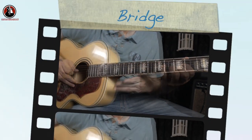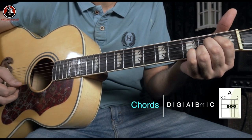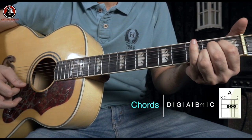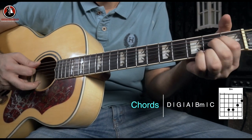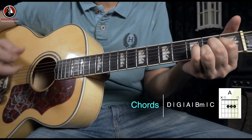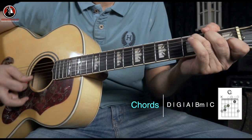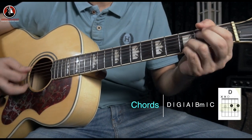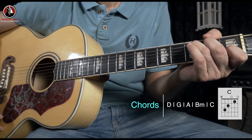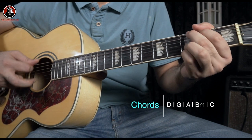The same intro part plays again, and then the bridge part starts. It goes D major, G major, then A major - 'it's just what I needed to hear, baby.' Then it comes to B minor - 'it's just what I needed to hear, baby.' From the start again: D major, G major, A major - 'it's just what I needed to hear, baby.' Then you go to G major - 'it couldn't have been more loud and clear' - from D to G, and it ends on C major.